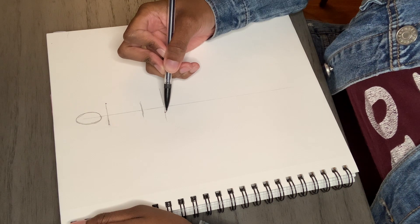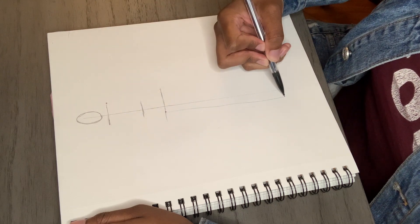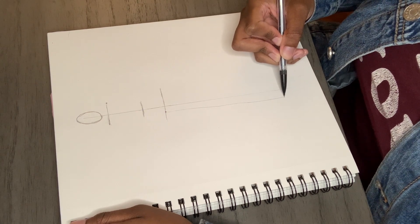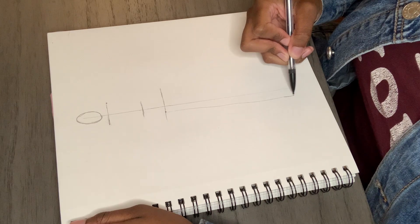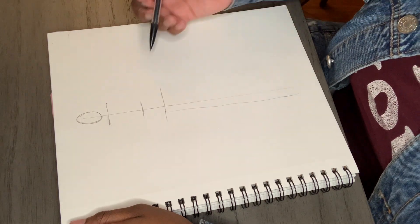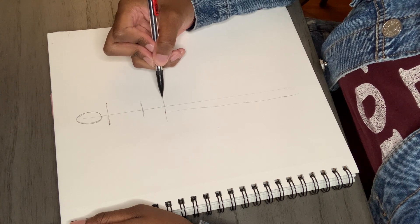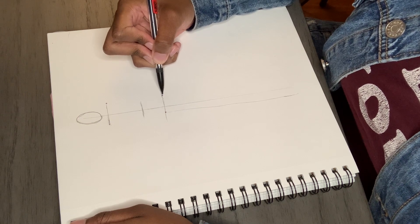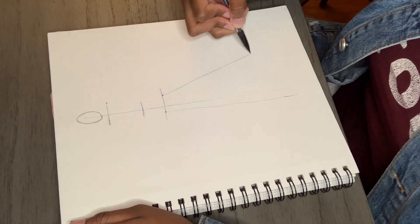For the leg, I am just going to draw a line straight down, and I'm going to make the foot a little darker so I know where I want the foot to begin. For the next leg, we're going to actually have it going at an angle, so you want to draw this line diagonally.